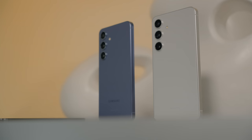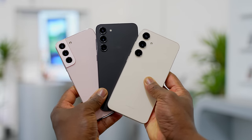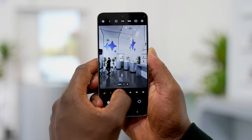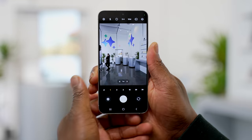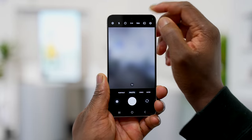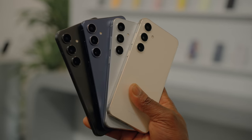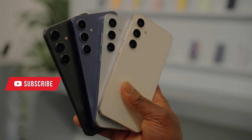With every new phone we have to talk about cameras, and there is literally no difference in camera specs between the S24 and the S23 — same camera, same specs — which is probably going to give us the same picture quality, and that is kind of disappointing. I couldn't get any pictures because my time with this phone was very limited, but I'll have a side-by-side comparison for you next week, so make sure you subscribe and hit the bell to be the first to know when that video comes out.